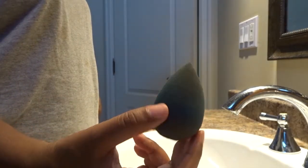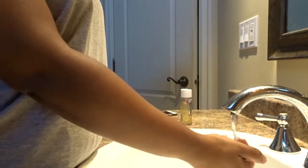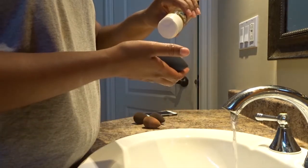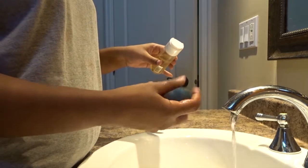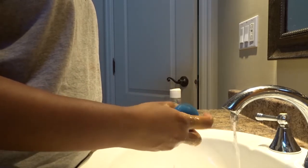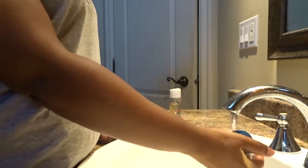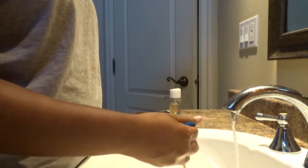Hi, in this video I'm gonna show you how I wash my beauty blenders. I normally use this beauty blender soap from Beauty Blender. This is my new sponge, the blue one. It's gonna be a little easier to remove all the foundation from it because I didn't use it as often. The soap is very good to remove all the dirt from your beauty blender — I would recommend it, except that it's a little expensive, but it really works.